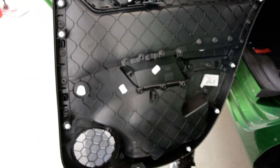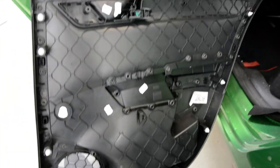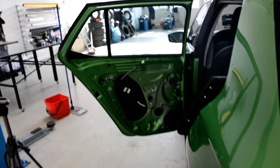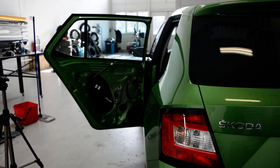Here is your door panel. You can see the clips. Thank you for watching!